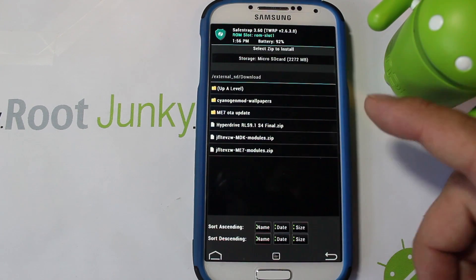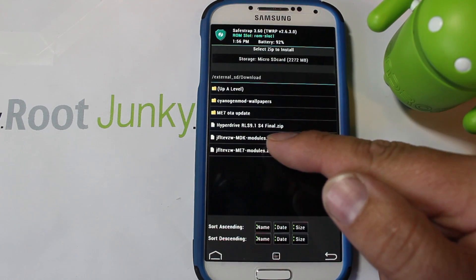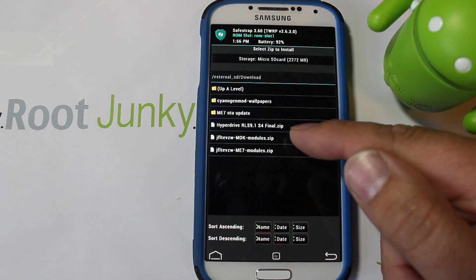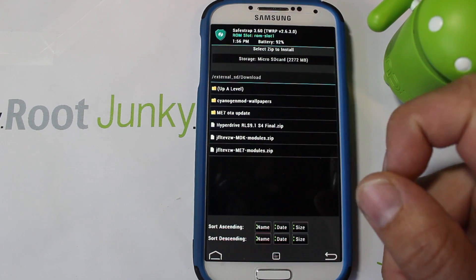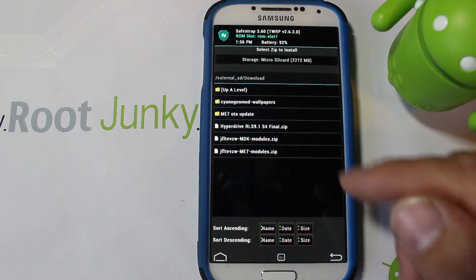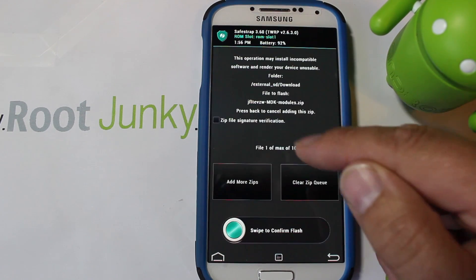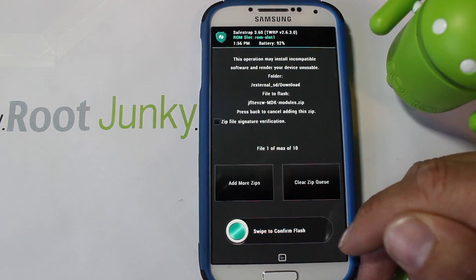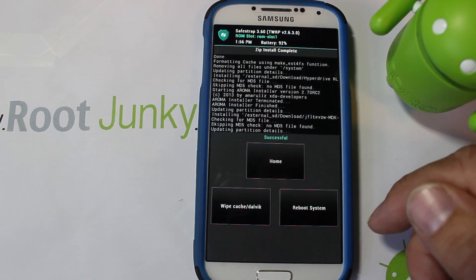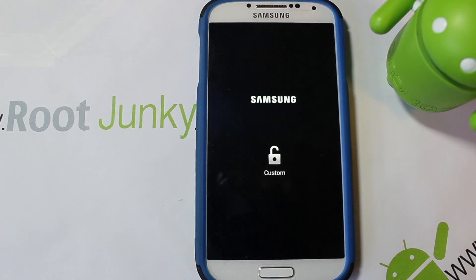Back in SafeStrap under Installs, there are two modules: one for MDK and one for ME7. Based on your stock system — mine is MDK — you flash the matching modules. It's very important. I'm flashing the MDK modules. Now they're done and I'm going to reboot. If you don't flash the modules it may not boot correctly, because the ROM needs those modules to match your stock system kernel.